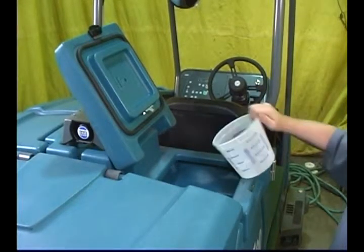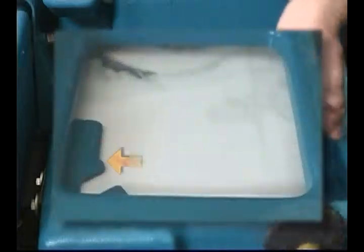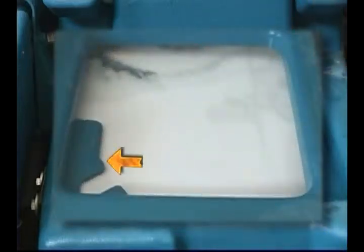For safety, when using your machine, fill the solution tank with water until the level is just below the indicator tab. Warning.